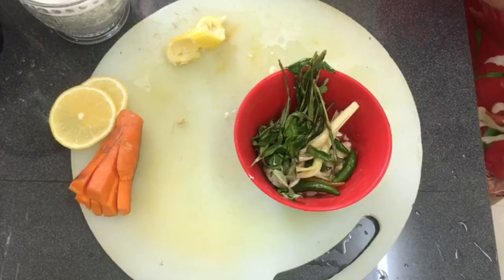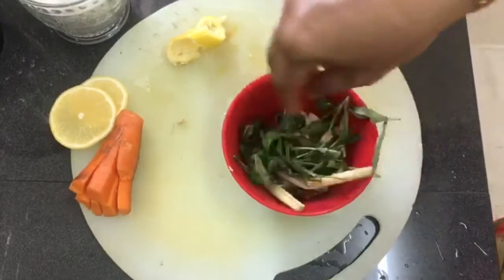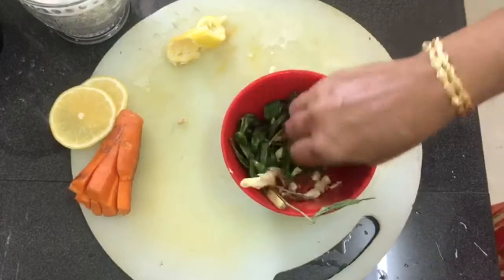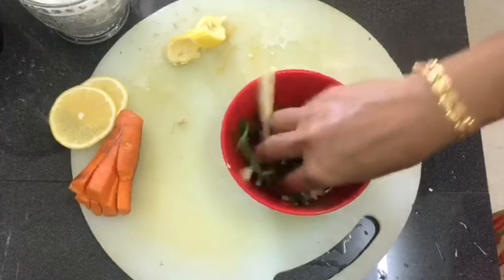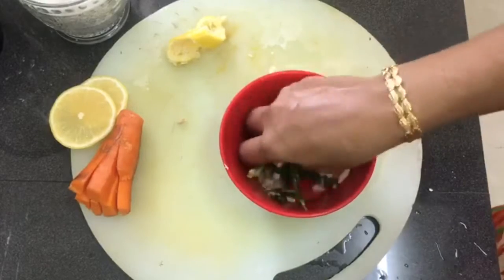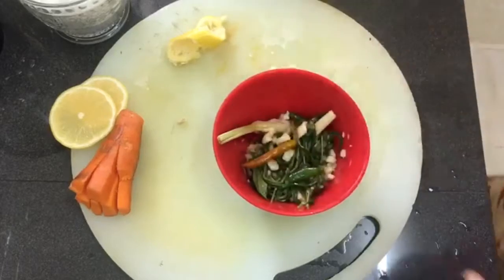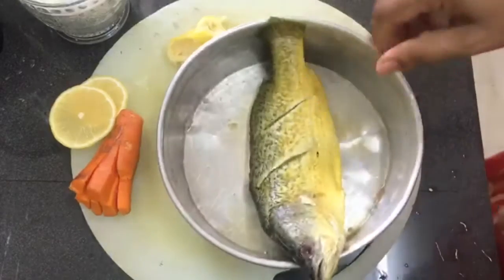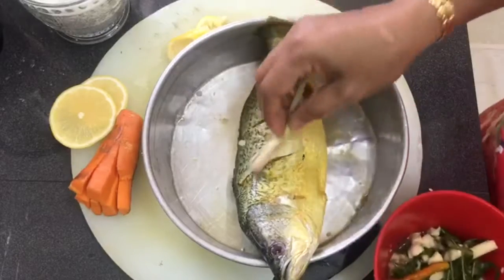Okay, done. Now we squeeze it nicely — squeeze the chili all in nicely. The lemon smell and the lemongrass smell is coming out nice.